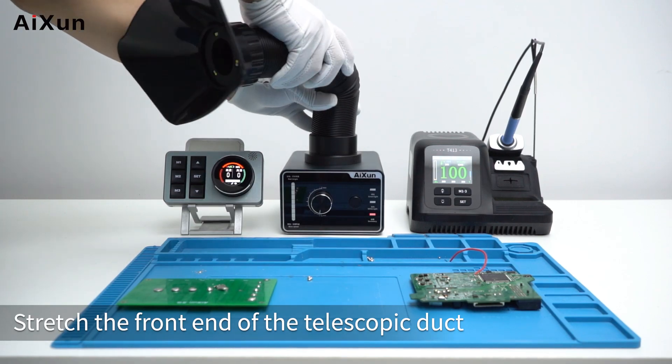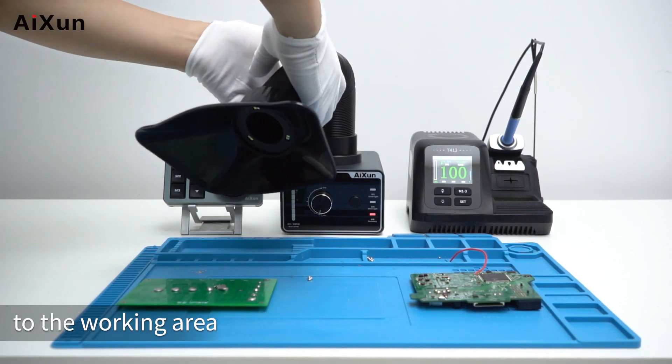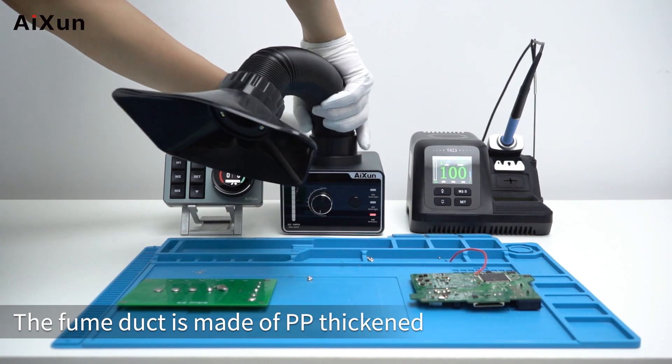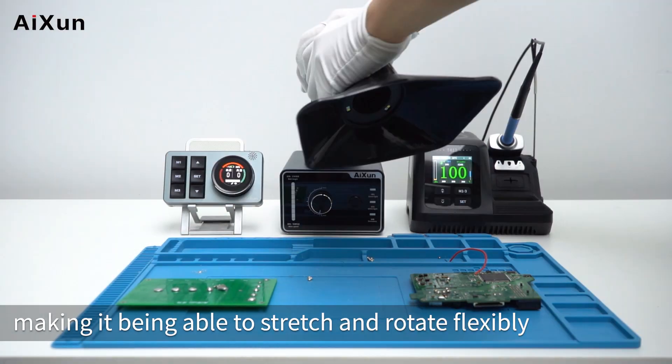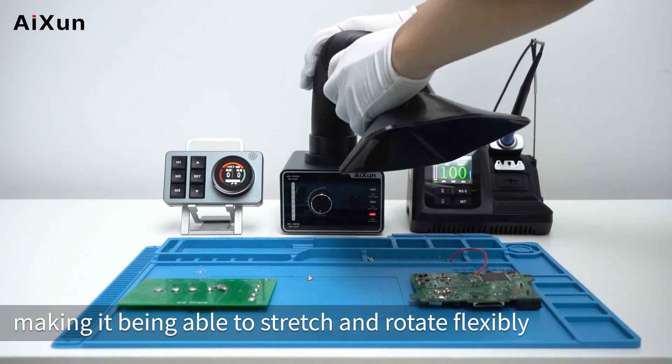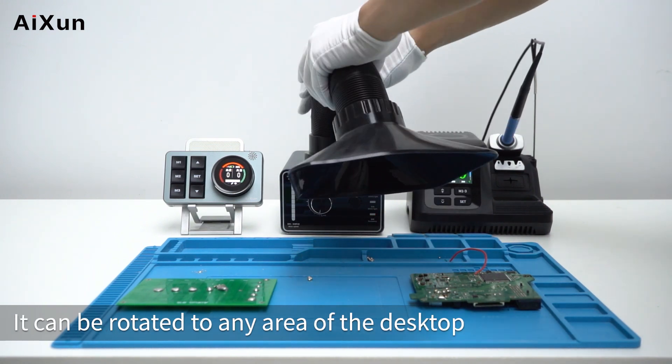Stretch the front end of the telescopic duct to the working area. The fume duct is made of PP thickened flame-retardant telescopic bellows, allowing it to stretch and rotate flexibly. It can be rotated to any area of the desktop.